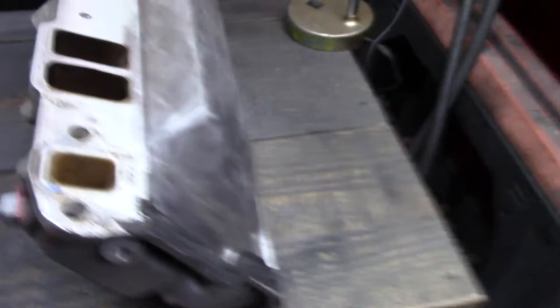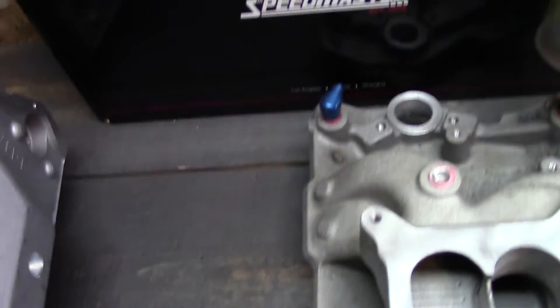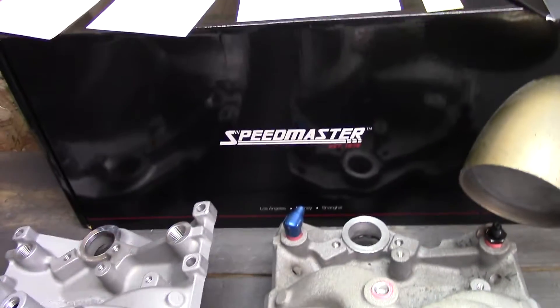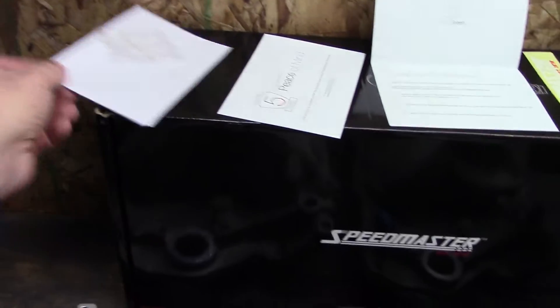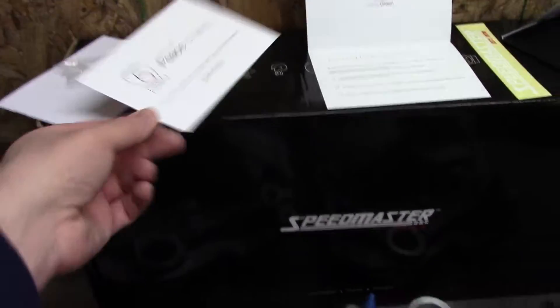I don't like what I'm seeing. It comes in a nice shiny box, but who keeps the box. You get your basic Speedmaster branding, a five-year warranty. I don't know — I may try and return it.